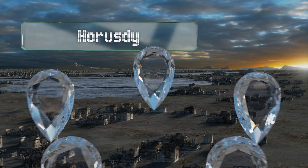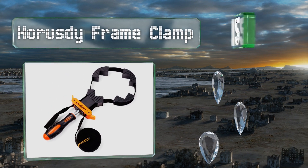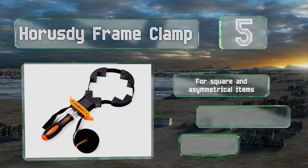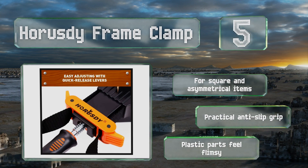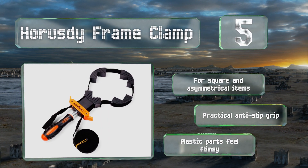At number five, it probably won't win any awards for ultimate durability, but the Horusdy frame clamp is also not all that pricey, so it's a workable option for those who only need to use it occasionally. It has a handle making it easier for some folks to employ than those that don't. It's good for square and asymmetrical items and comes with a practical anti-slip grip, but its plastic parts feel flimsy.